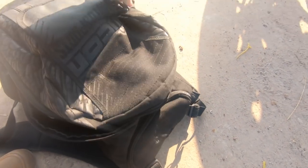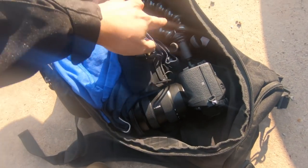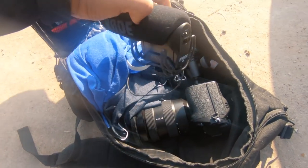In the main section, here goes the main camera with the Joby GorillaPod — the A7R3 with the 16-35mm GM lens. And here goes the Rode Mic Pro.